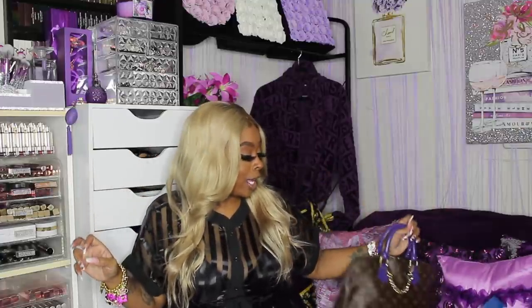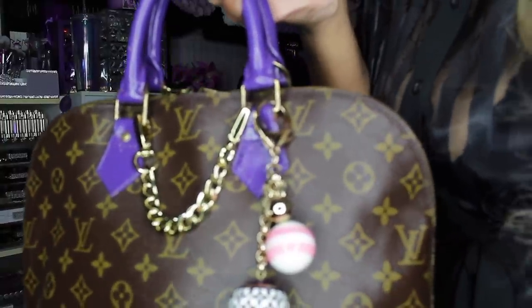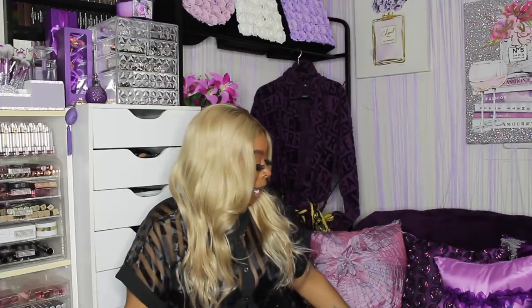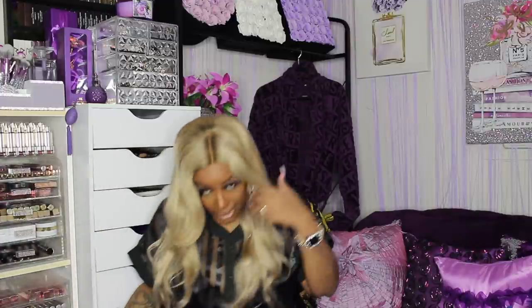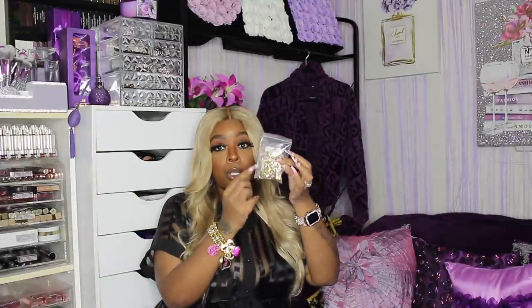For fashion, I got these gold bag charm chains — you can put puff balls on them, you can double or triple them, and Amazon has them. I also got the silver ones. Many purses don't come with silver hardware, so I was looking for a purse to put it on to show you guys. Then here's the pack of gold ones — they come individually wrapped and you do get five, because if you're like me, we got a lot of purses.